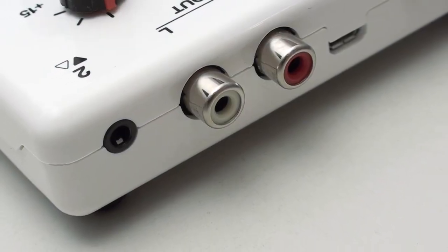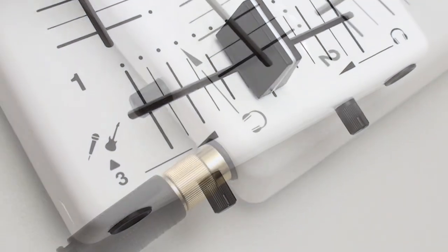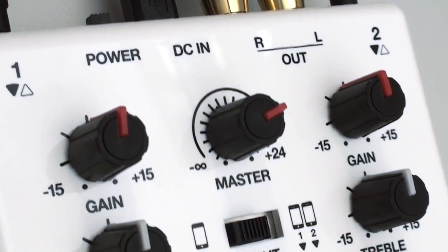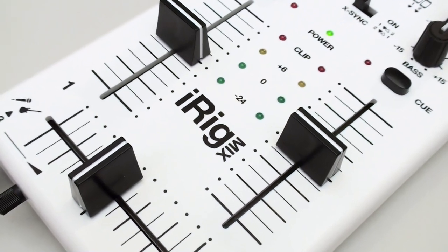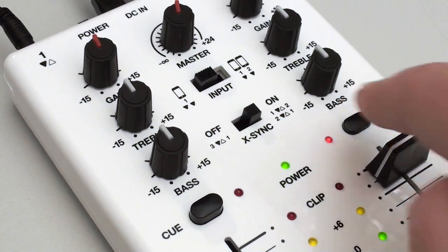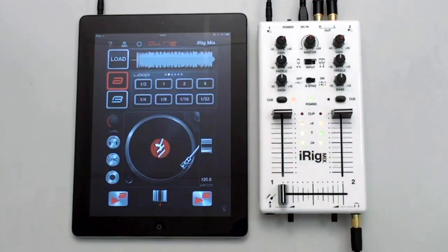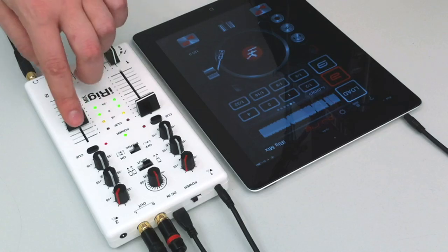A stereo RCA output with master gain control. A separate headphone output for cueing tracks or monitoring the master mix. Two stereo inputs with independent gain control. Treble and bass tone controls for each channel. Volume faders for each channel with LED metering. Independent cue buttons with LED indicators — use the cue buttons to solo each channel only in the headphones to pre-listen to just the selected channel without disrupting the main mix.